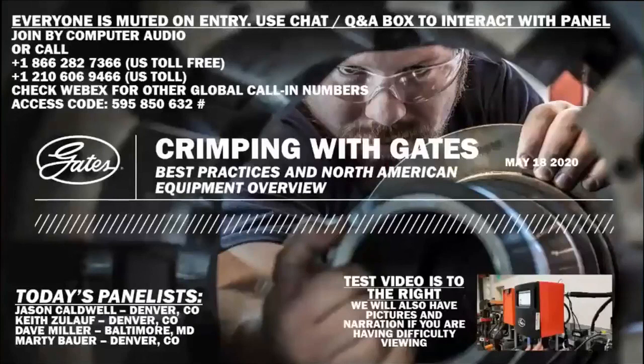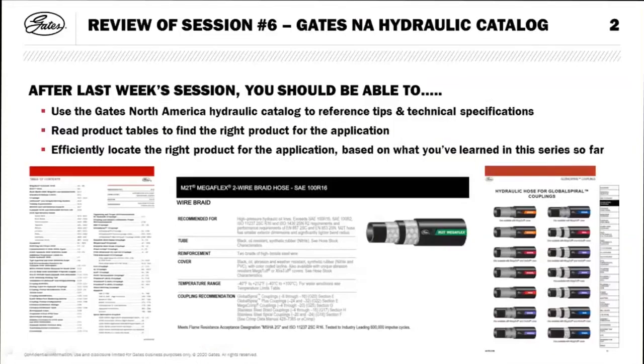Today we're going to wrap up with our seventh and final session in the series all about crimping with Gates — best practices and North American equipment overview. I highlight North American equipment overview because we sell different crimpers in different regions, so for our friends in Europe, the Middle East, Africa, and Australia, some equipment might be different but the best practices are more or less the same.